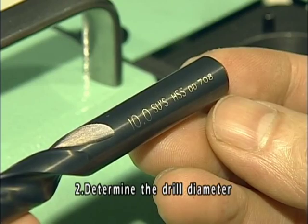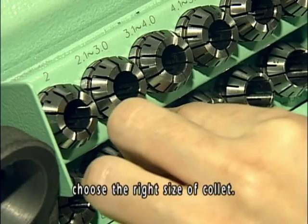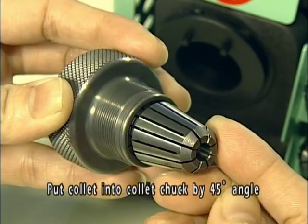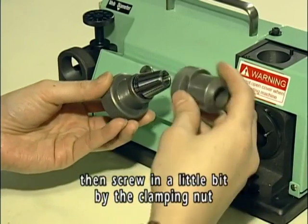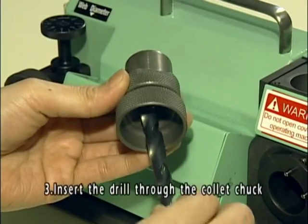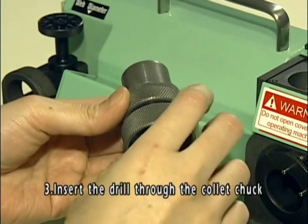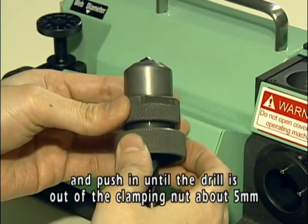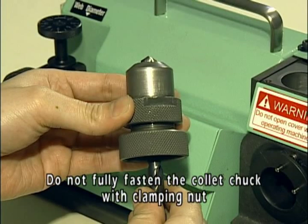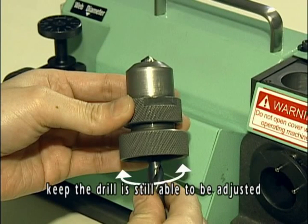Determine the drill diameter and choose the right size of collet. Put the collet into the collet chuck at a 45-degree angle, then screw in a little bit with the clamping nut — do not fully fasten. Insert the drill through the collet chuck and push it in until the drill is out of the clamping nut about 5 mm. Do not fully fasten the collet chuck; keep the drill still able to be adjusted.